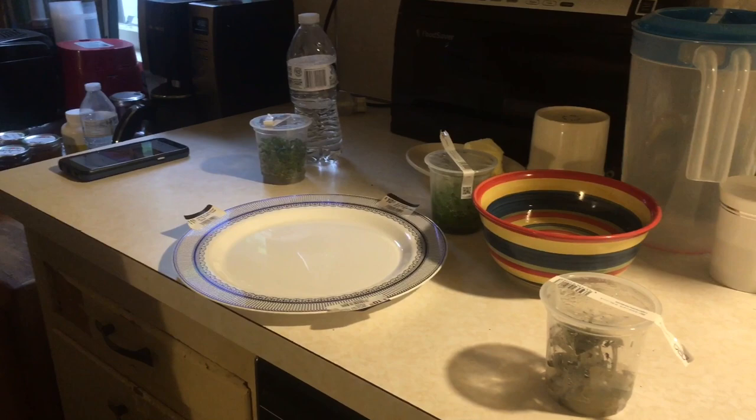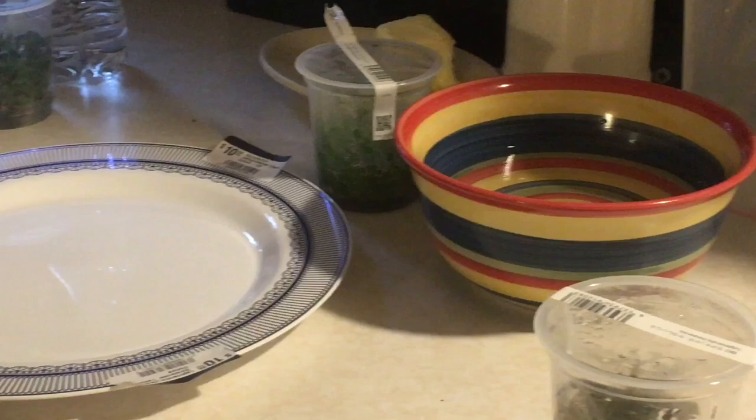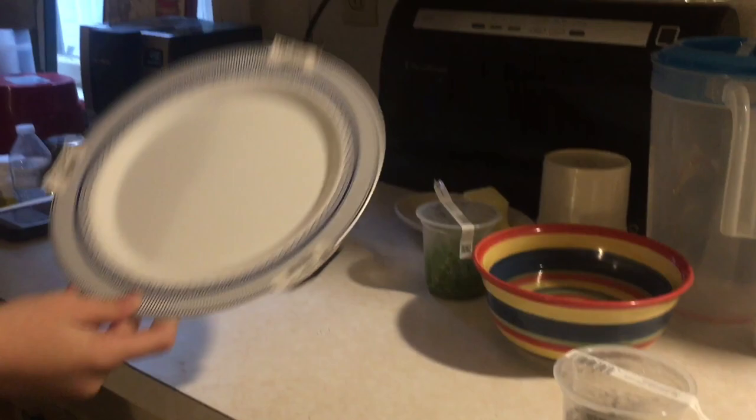Hey YouTube! Ian here with Atkins Nature Aquariums. We got some tissue culture plants and my lovely assistant, my girlfriend Caitlin. She's going to be taking the plants out and doing all the work. I'm filming.